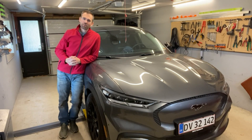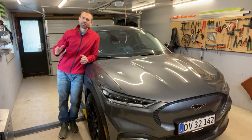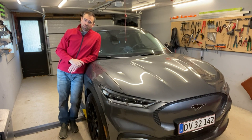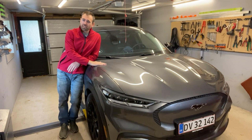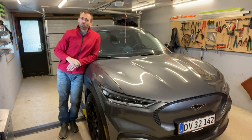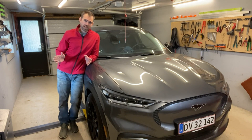Hi, welcome to my little garage here in Denmark. My name is Simon. 13 months ago my family and I bought this brand new Mustang Mach-E standard range, and over that period of time we have driven more than 25,000 kilometers in it, basically without any trouble at all.